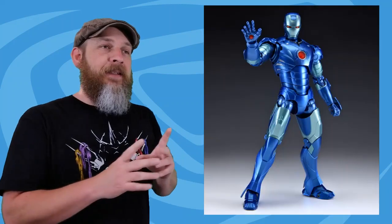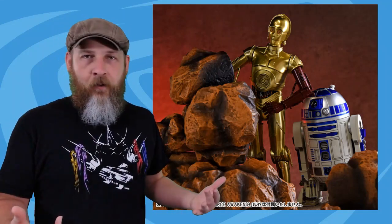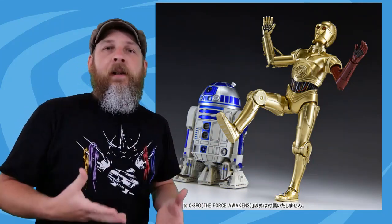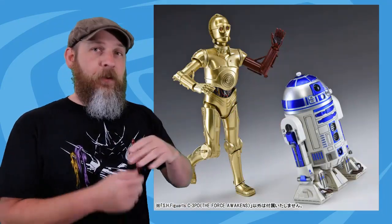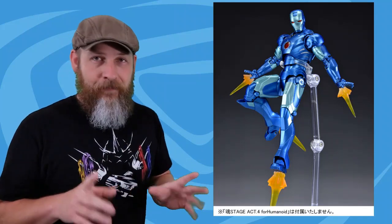Bandai has posted more promotional images of their Tamashii Comic-Con exclusives: the Force Awakens C-3PO and stealth Iron Man Mark 3. I'm okay missing the C-3PO with the red arm — the SH Figuarts C-3PO is the best figure out there but the finish is just blah gold. What I want is a desert, dirty, oily C-3PO. The Iron Man, though — the more I see it, especially in stylized action pose pictures, it's just blowing my skirt up. Tamashii Comic-Con is May 25th, so I foresee a weekend sitting on eBay hoping for the best.